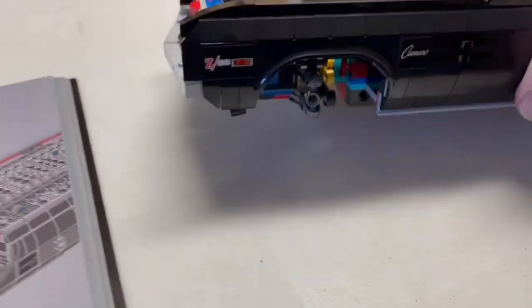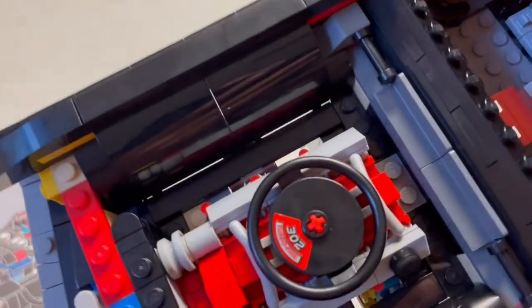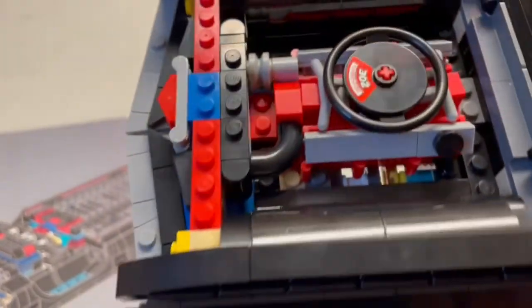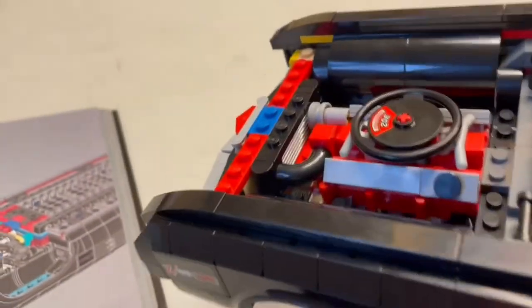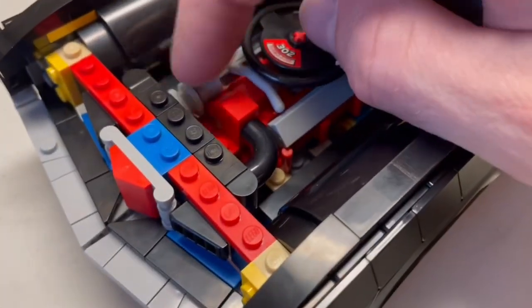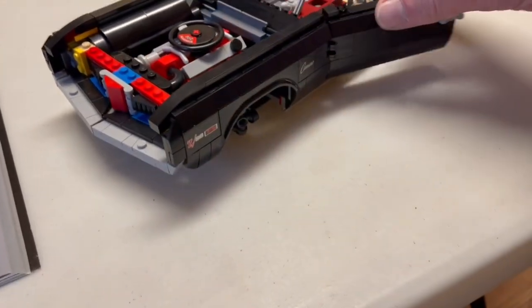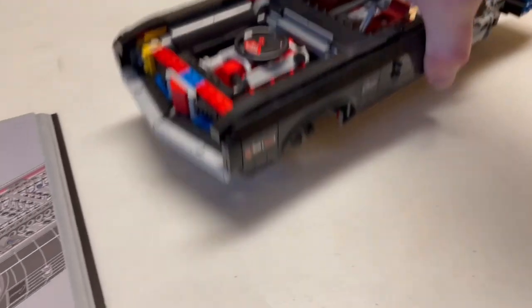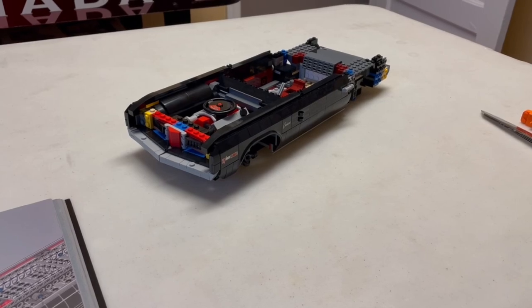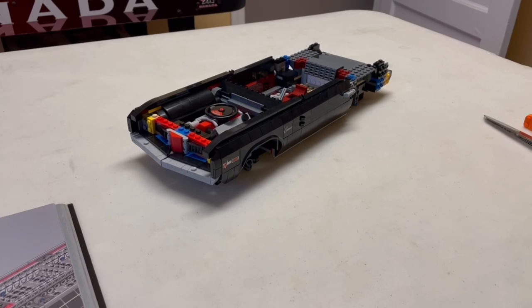At this point you can start putting some stickers on this guy — a little sticker on the air cleaner, valve covers. They've got a rad hose there, kind of a little mock-up rad, and a pulley for your alternator. It actually spins. So yeah, it's definitely starting to look like a Camaro. We're gonna continue on and get on to bag six and see what it looks like once we're done with bag six.